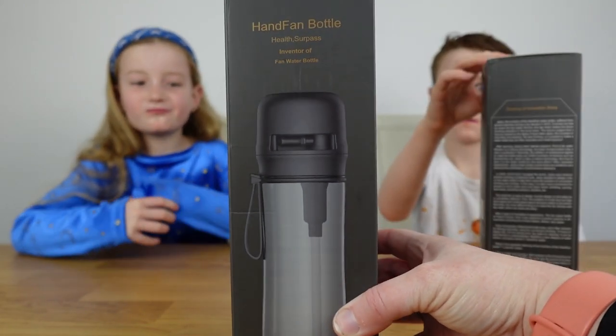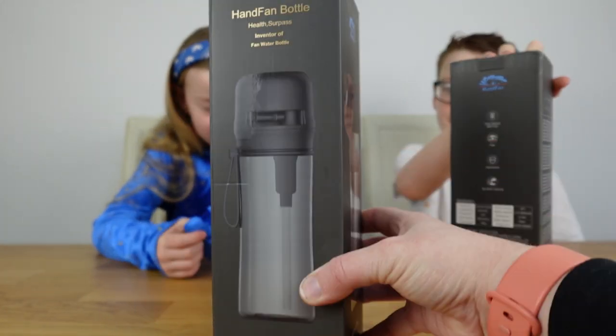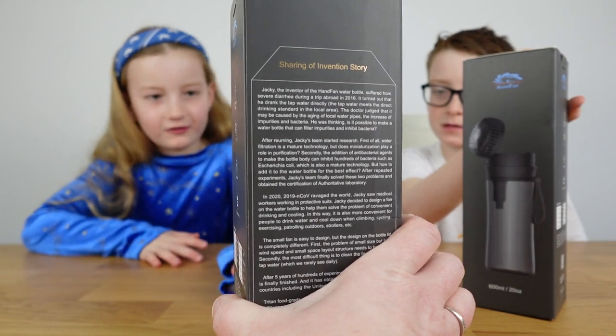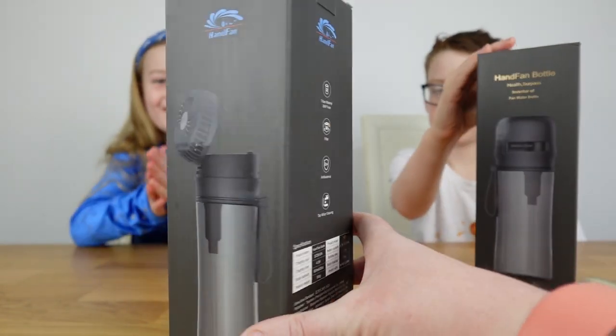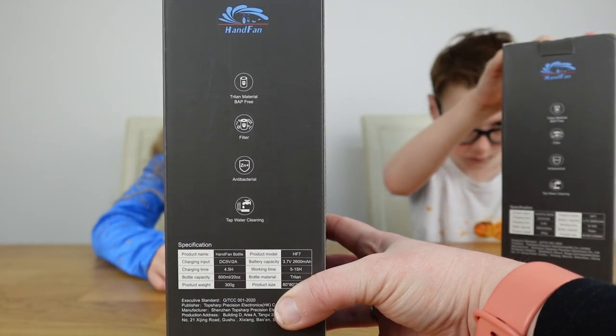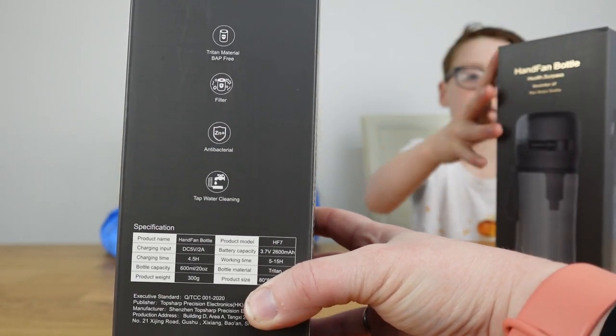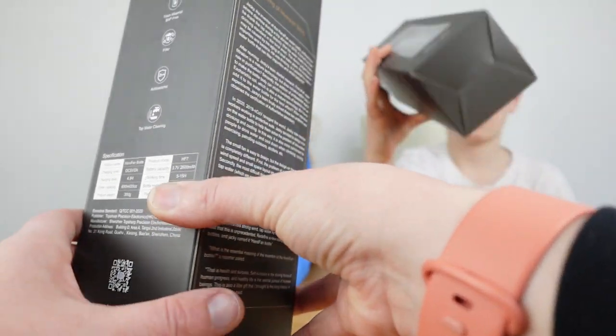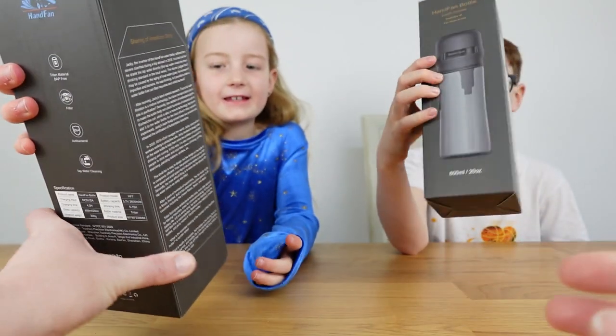So these are the hand fan water bottles - they are 600ml. They're made of Tritan material, BPA free, they've got a filter in them, they're antibacterial, and they can be cleaned under the tap. Look at the picture of the one with the fan - that looks fun!